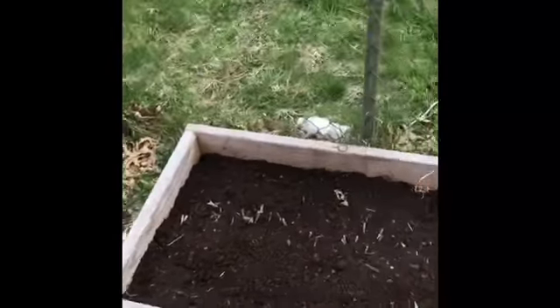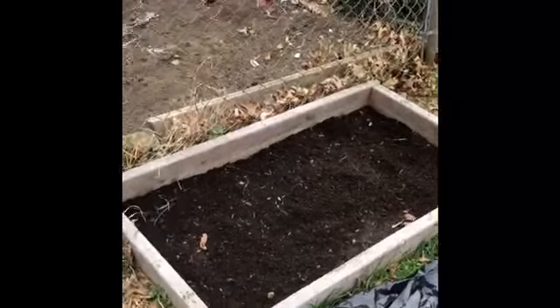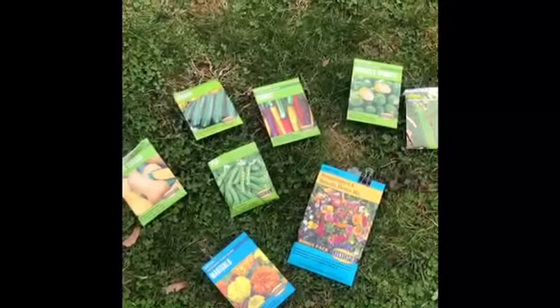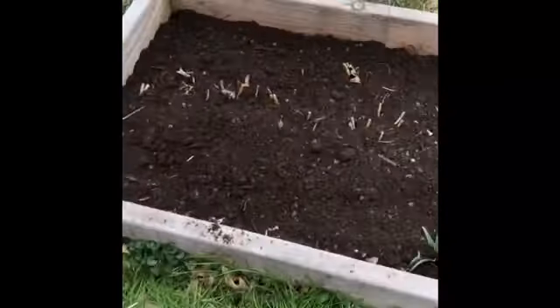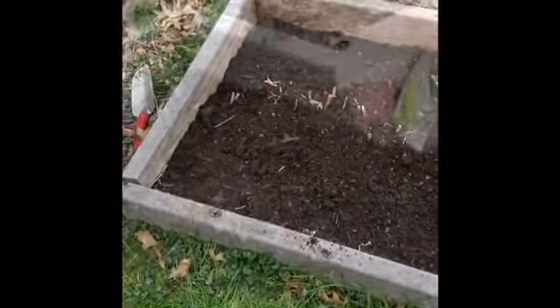So now I have all three of my planter beds ready to go. I just have to make the decision of where I want to put my seeds. I have both vegetables and flowers, so that way I can attract some pollinators to come help my vegetables grow. This planter box already has some flowers growing in it, so I planted more flowers all around.